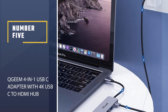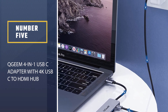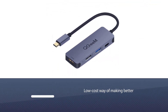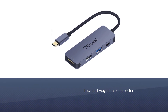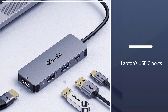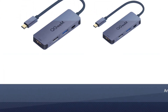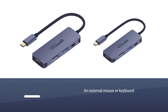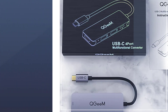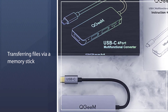Number five: the QGEM 4-in-1 USB-C adapter with 4K USB-C to HDMI hub. It's an easy, low-cost way of making better use of your laptop's USB-C ports. The hub includes a USB-C PD port, an HDMI port, and two USB-A sockets — ideal for adding an external mouse or keyboard, connecting to a monitor, or transferring files via a memory stick or portable drive.